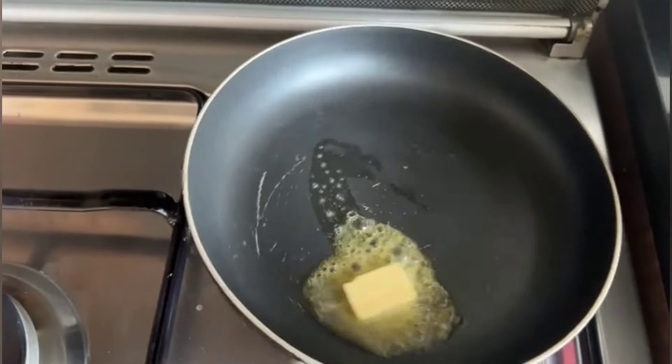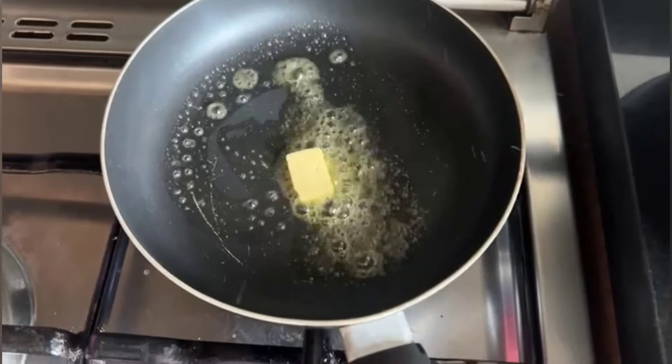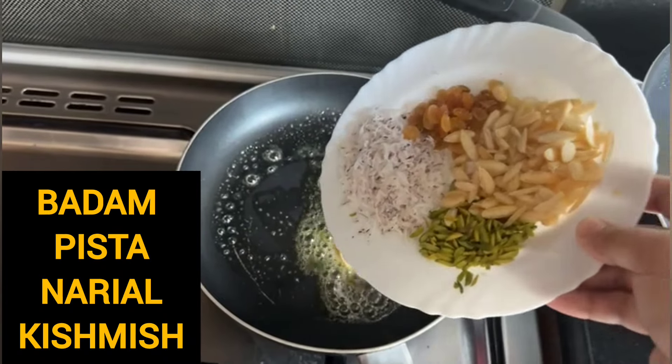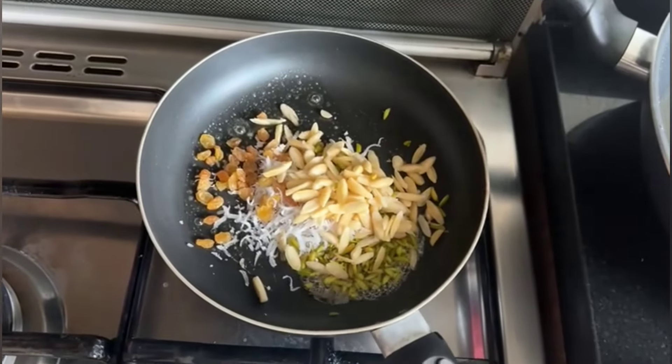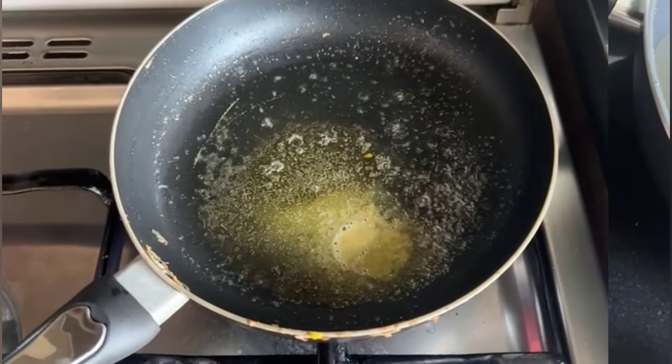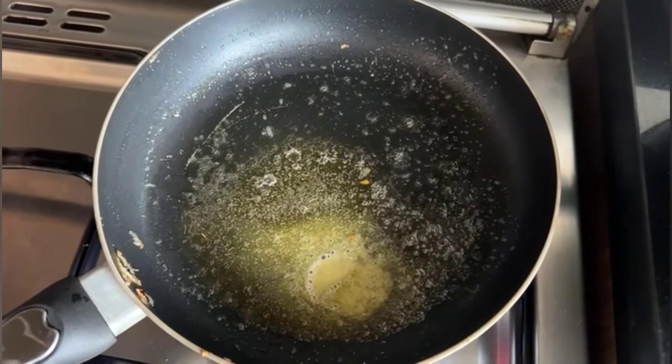Now we will make the filling in a nonstick pan. We will roast our dry fruits — badam, pisa, naryal, and kishwish. We will roast them and then set them aside in a separate plate.